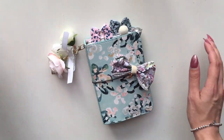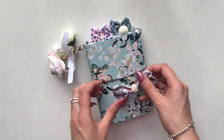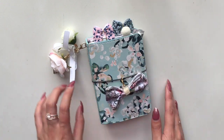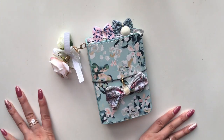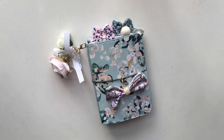That concludes my traveler's notebook setup video — I hope you guys enjoyed watching this. I may move things around here and there; I know I want to move that acetate in the back and then create a pen loop. But you never know with these setups — you can have fun with it and change it up. Thank you so much for watching. I hope you all have a lovely week and I'll catch you later in the next video. Bye!